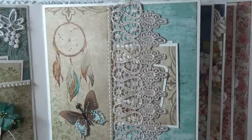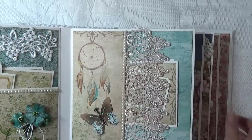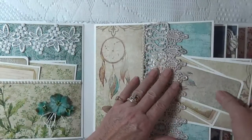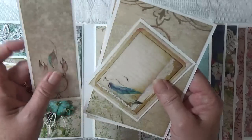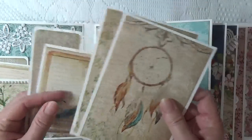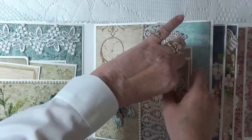This is a gorgeous champagne color lace that went with this paper so well. It's about three inches wide. If you haven't tried working with laces in your albums, you should really check out Lucy's shop.